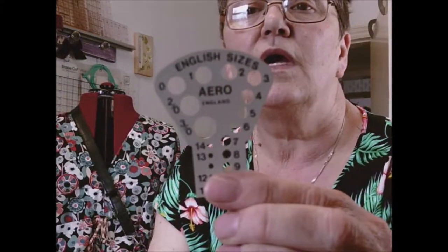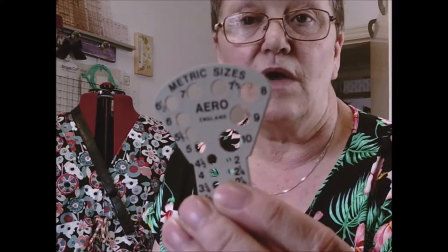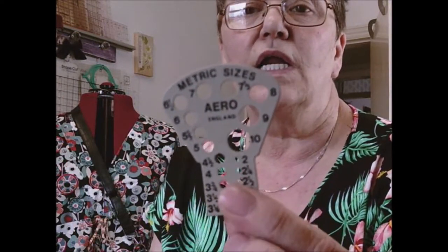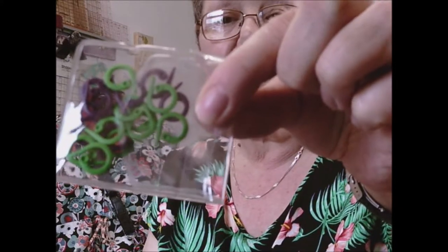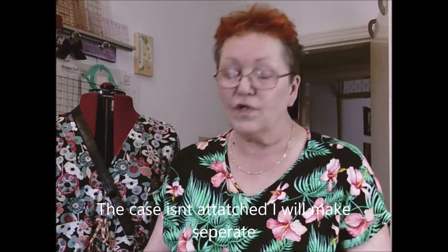I've also got one of these - an English size on one end, and it's a metric size on the other, so it tells me which is which because I have needles that are both English and metric. I've got some counting ties and a couple of other bits. I'm actually making a case for them because it's going to be attached to the knitting needle bag.